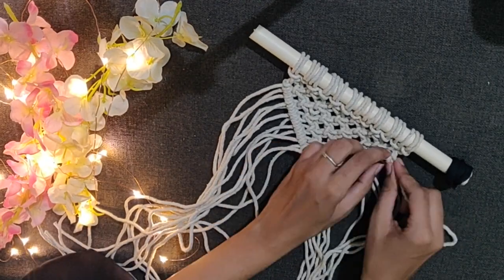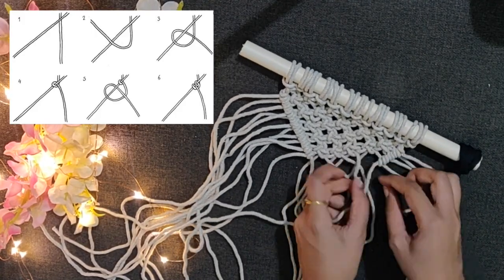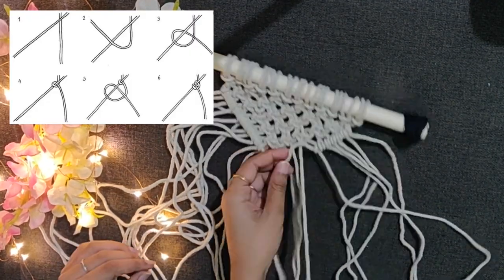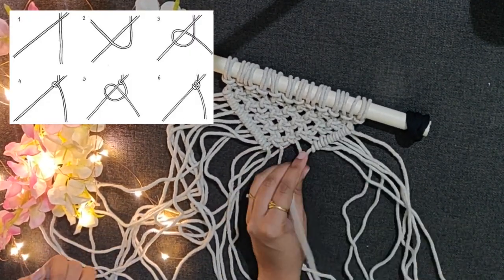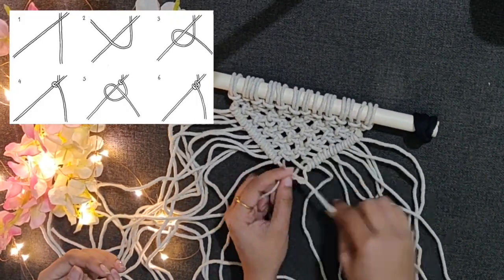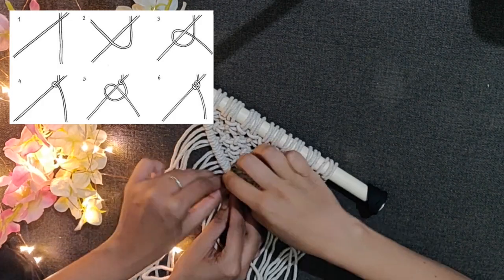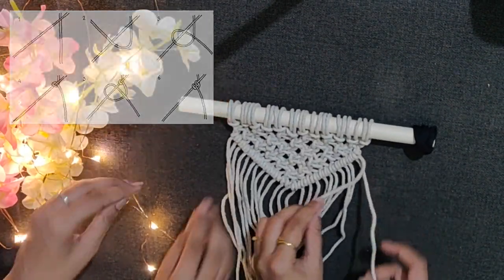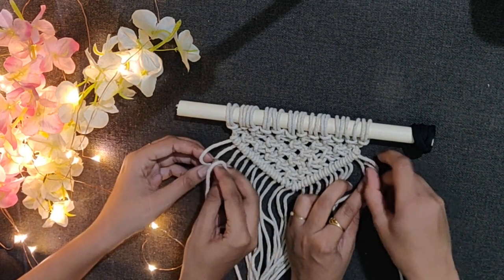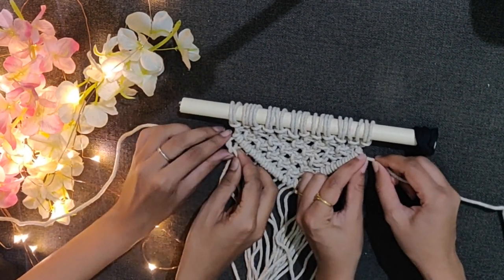Once the left side is completed, repeat the same process from the right side. Make each knot from the left as well as from the right side. And here I am again helping Deepa, and hence four hands in the frame.